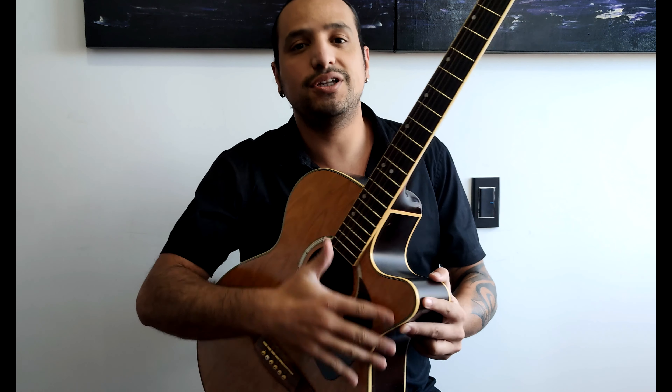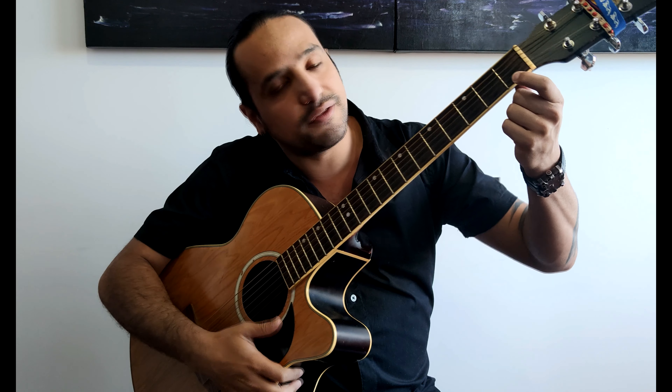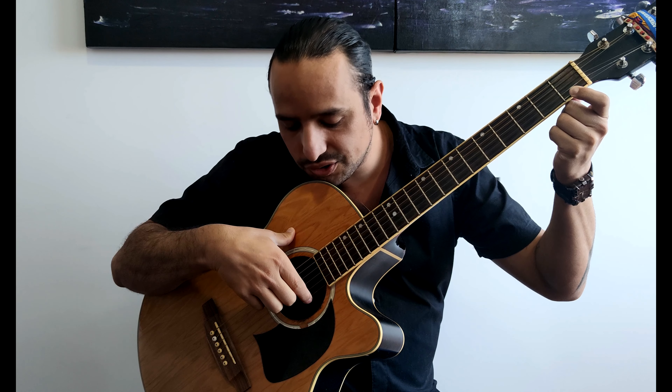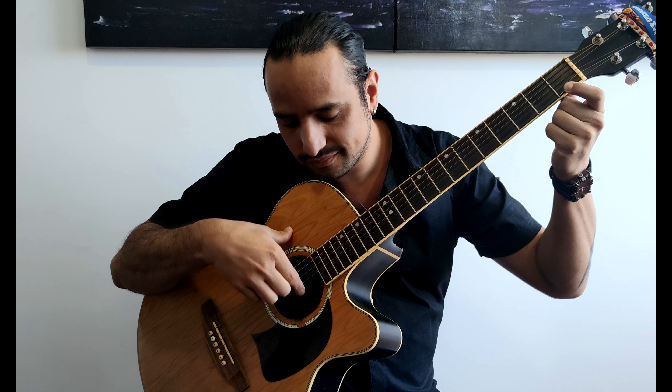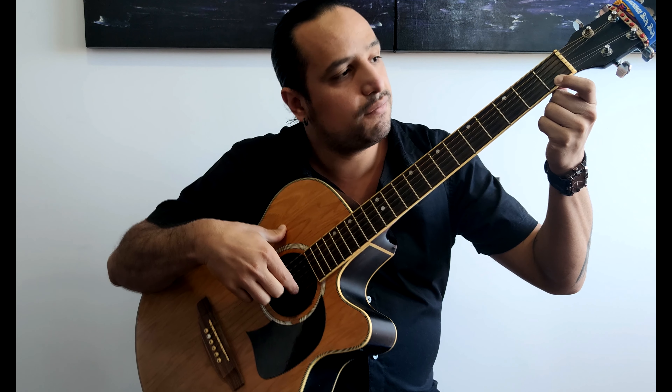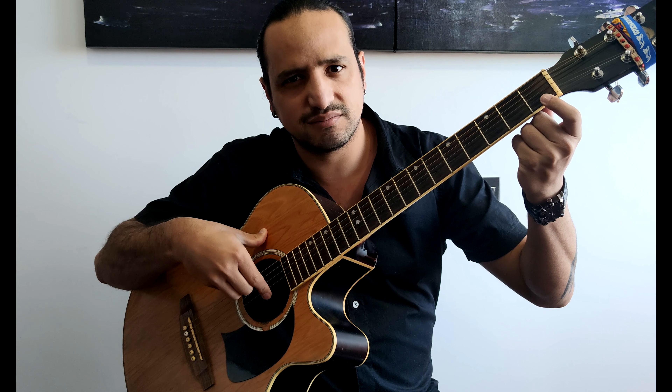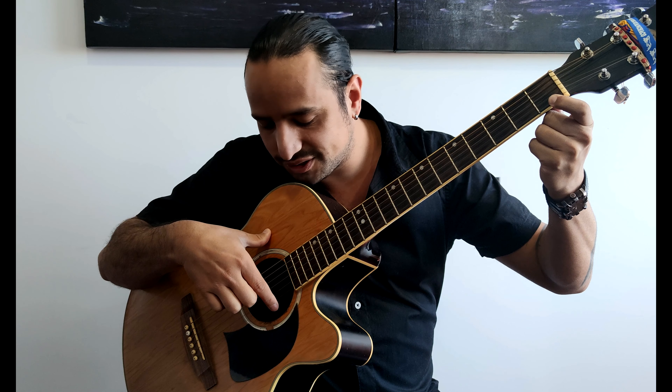In order to do that, you need to be sure that you place your finger very firmly on the fret, and then, using the finger of your right hand, you go down the string and you attack it — you play it. If you don't have this finger well placed, it won't sound right. So you need to press this finger really hard and then just play.